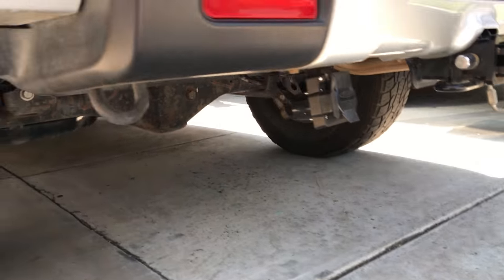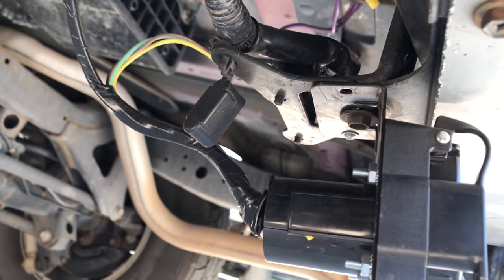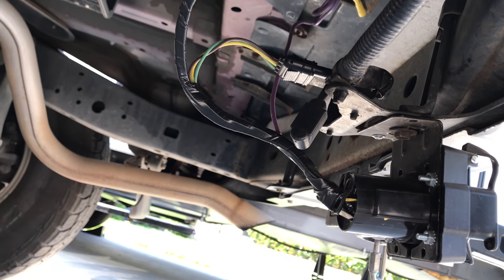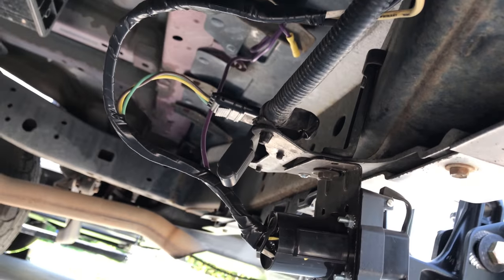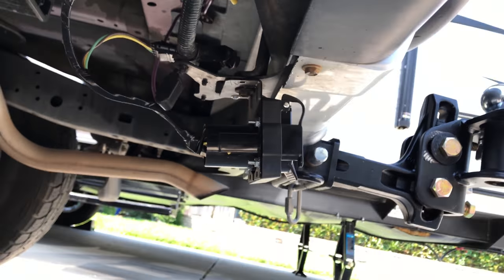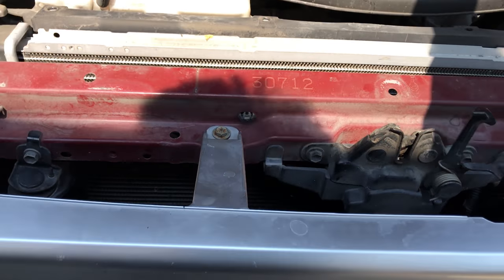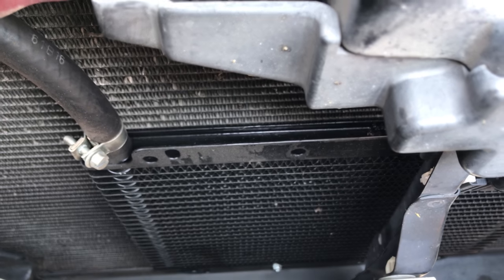Actually did an interesting install on that — take a look. I kept the original four-prong tow harness, just installed it upside down, and added the 7-pin harness. Lastly, I'm going to show you that in addition to all of those things, I also installed — right there — a transmission cooler.